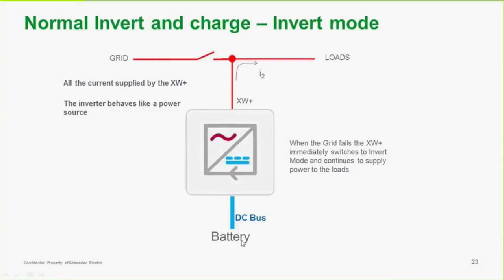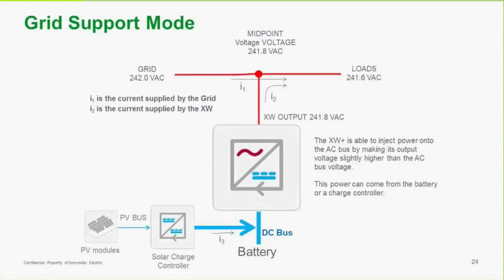If the grid becomes disconnected and our batteries are charged up, the inverter provides power from the battery, inverts it into AC, and supports loads — so now the inverter looks like a power source. In grid support mode, the inverter is injecting power onto the AC bus. It increases its AC voltage a little bit and adds to the voltage applied by the grid. This power can come from the battery or from the PV bus — we have a solar charge controller and an array in a DC coupled arrangement.